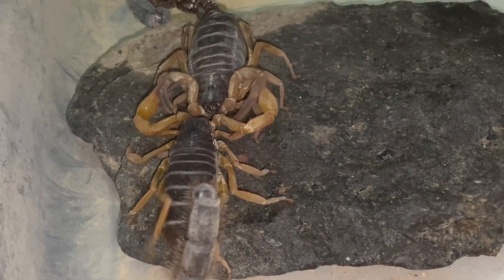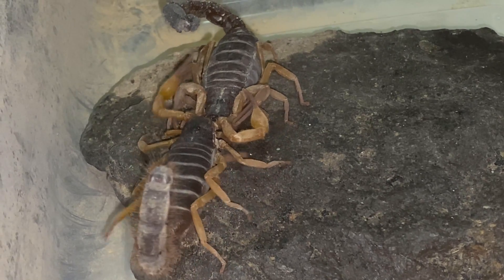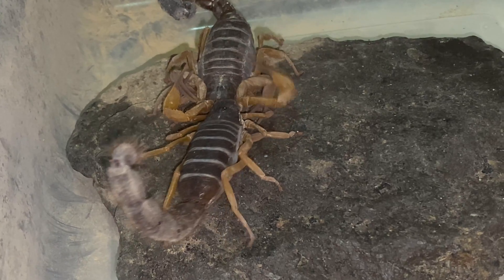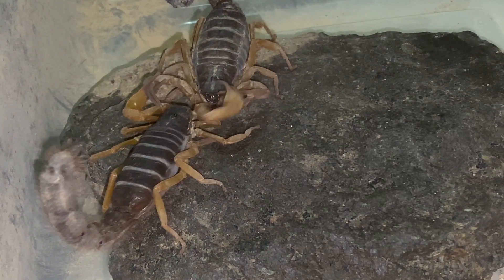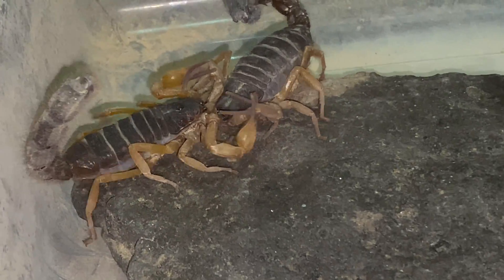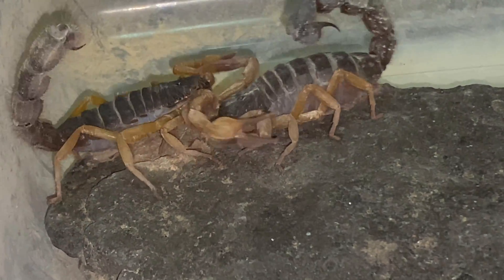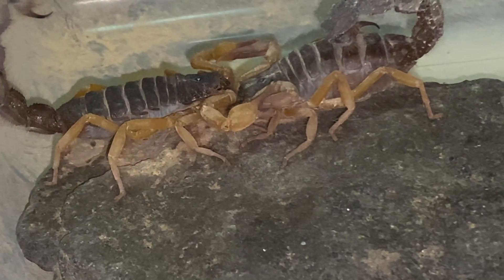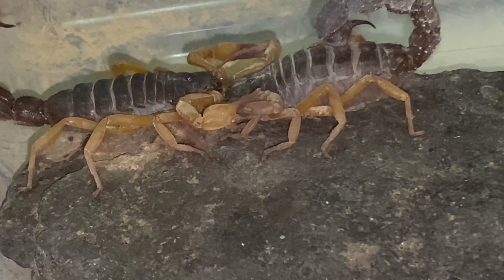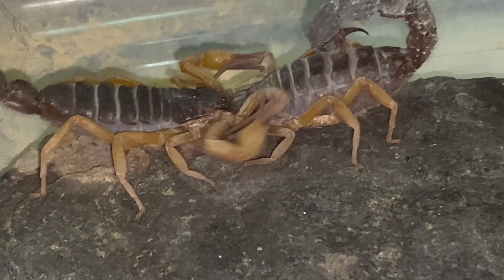You see her dragging her around trying to reposition. The male always wants a secure grip on the female's pedipalps — I'm sure that's to keep himself from being eaten after the mating session is completed. We try to keep our females nice and fat so they're not too hungry during the mating and they don't want to eat our male.